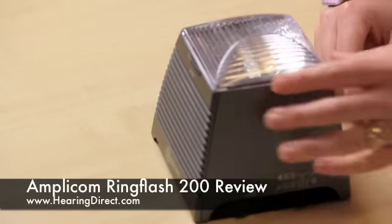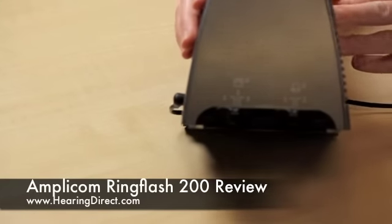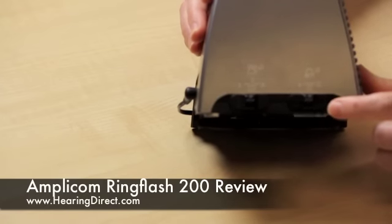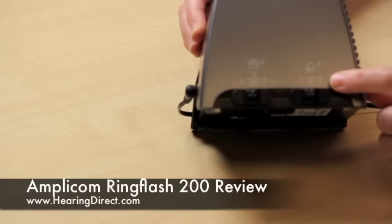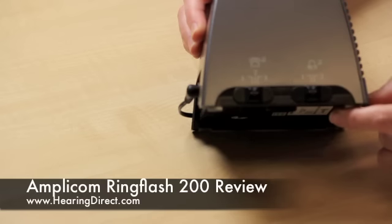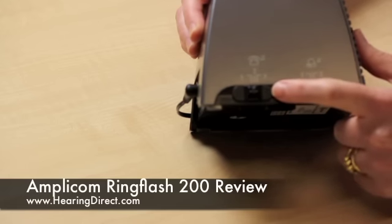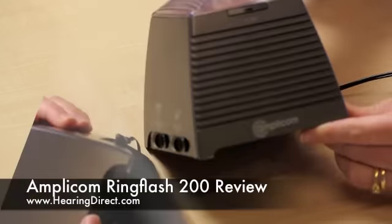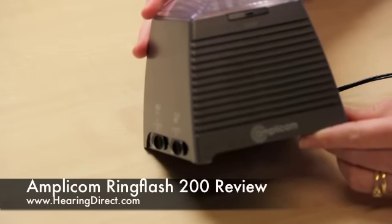If we turn it around to the other side, there are two further switches to be aware of. This one indicates the tone that can be chosen for the doorbell — both options are fairly typical ding-dongs, either a low tone or a higher one. For the phone, you can also choose various melodies to alert you. The last button to be aware of is the stop button, which simply needs to be pressed to stop the light.